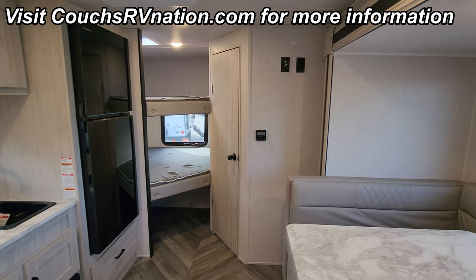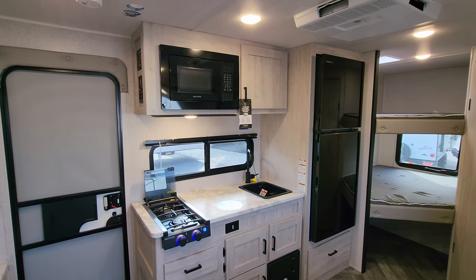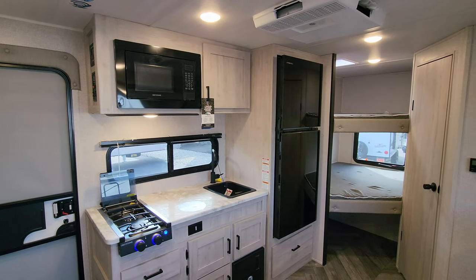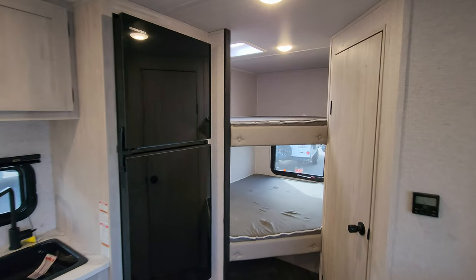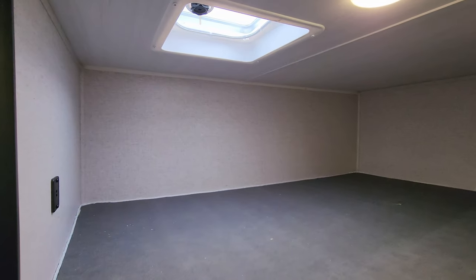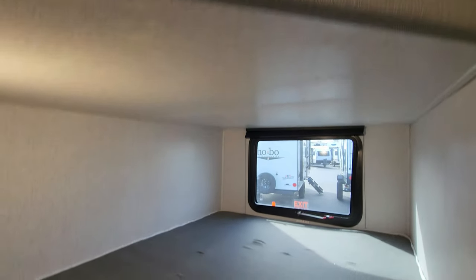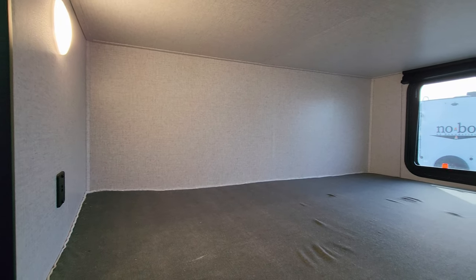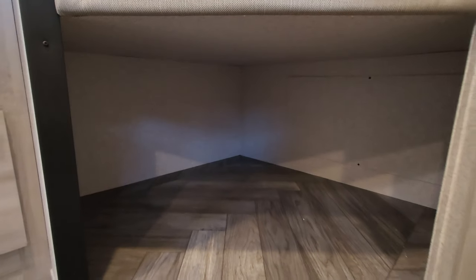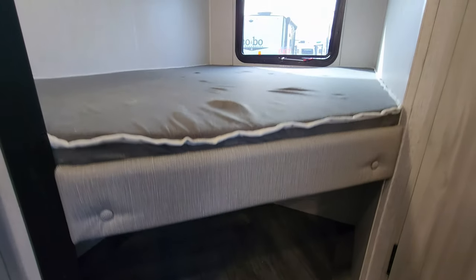We're going to spin through and show you what this thing looks like. The floor plan has a flip-down queen bed in the front and bunks in the rear. Starting in the back section up top, there are USB charger ports, a crank-up roof vent, and a light. Down below there's a window that opens, a light, and USB charger ports, plus quite a bit of storage below the bunk area.